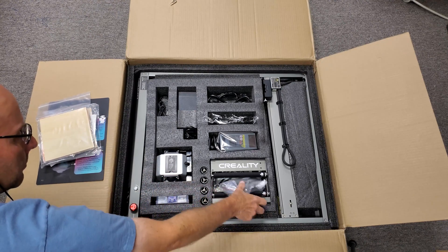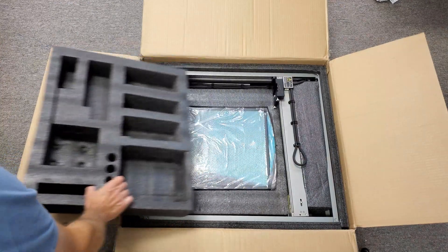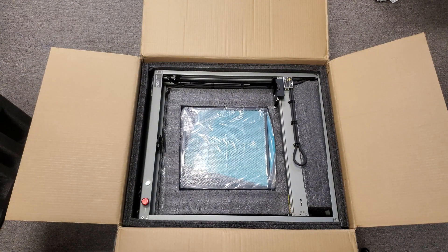Honestly, when we saw that it had an air assist feature, that's what finally changed our minds about trying one of these. As you can see, their system is nicely packaged with foam surrounding every part.